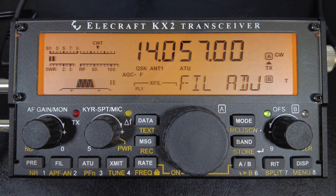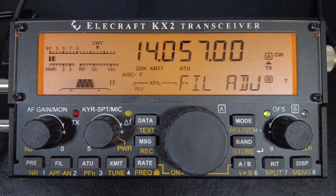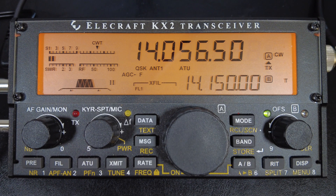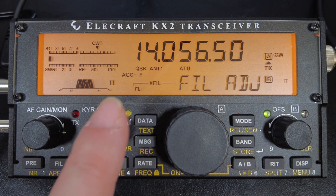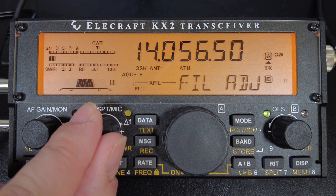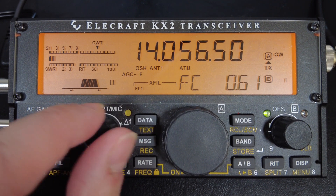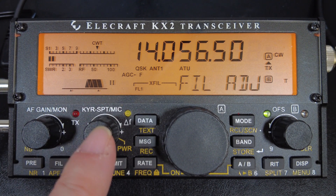Generally, the tighter or narrower you set the filter, the more you increase the signal-to-noise ratio. Sometimes when you tighten up the filter bandwidth, weak stations will appear out of the noise. You can also use it to suppress nearby QRM, though it won't help if the QRM is very close to or on top of the same frequency. You can also shift your passband left or right — lower or higher in frequency — without adjusting your VFO. Press the FIL button and rotate the key/speed knob to shift the passband, and press that knob in to center it again.